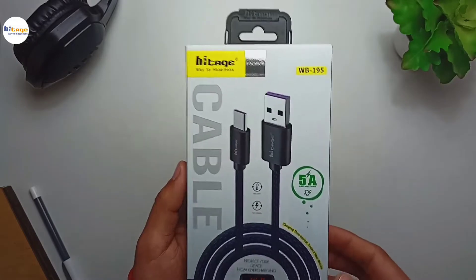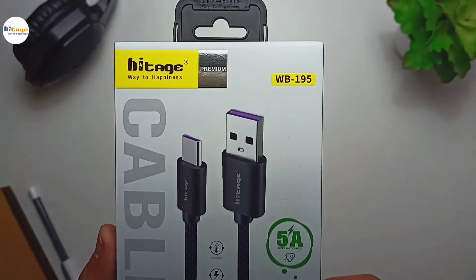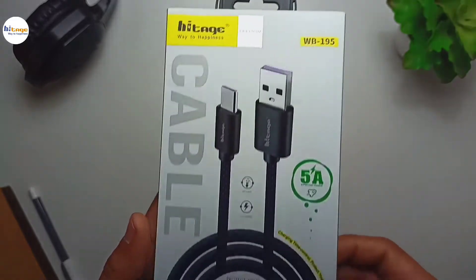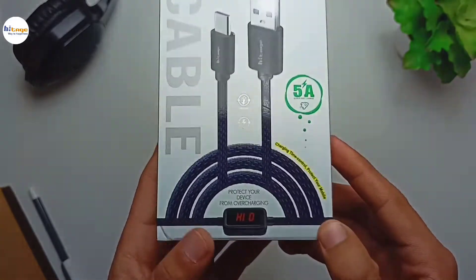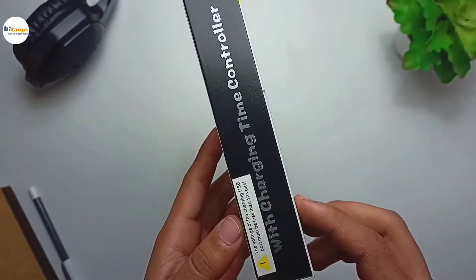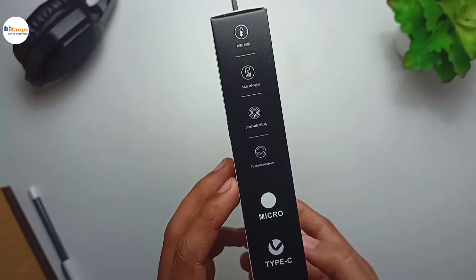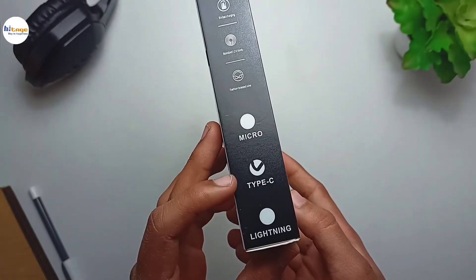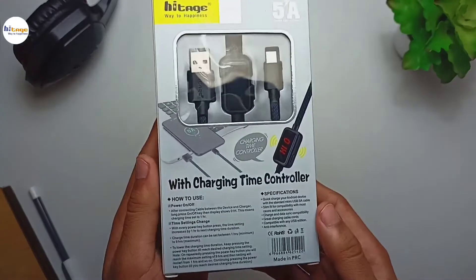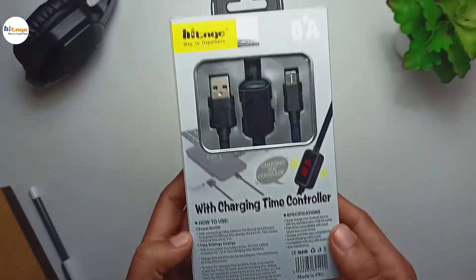So as you can see, this is the box of the Type-C cable and it has 5A current output. The model number is WB195 and the main feature of this charging cable is to protect your device from overcharging. On the side of the box you can see some of its features — it is a Type-C cable and it is available for all 3 ports: the micro USB port, Type-C port, and lightning port. At the back side of the box you can see the charging cable along with some more specifications which we will talk about in the video.